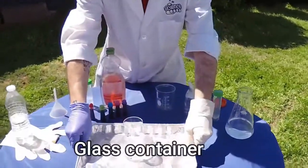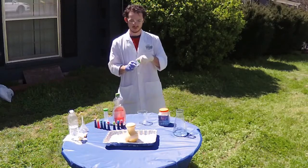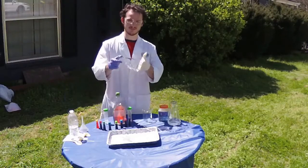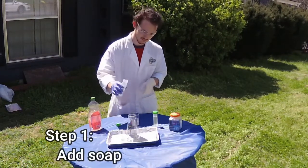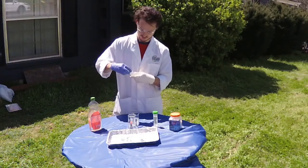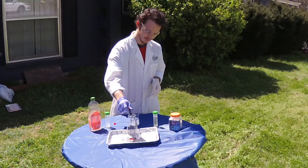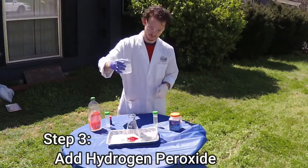Next thing we need is a container for our explosion so we can keep everything safe and clean. You would not want to be in a bubble bath with this stuff. Now we've got our next container, we're going to clean up the table a little bit, only leave the essentials. Now we've got soap here — pour it in there, this is just regular dish soap. Next we've got food coloring, add a little color to this. And next we have hydrogen peroxide, 30%, that's why I've got the gloves and glasses on.